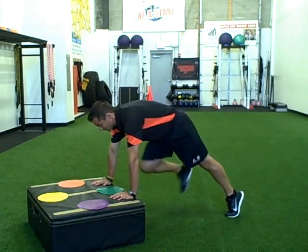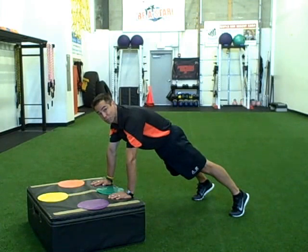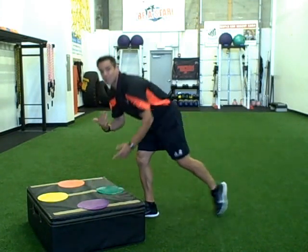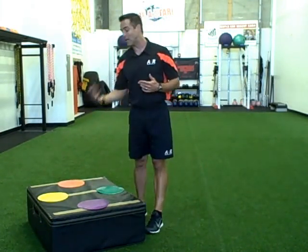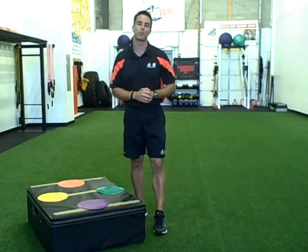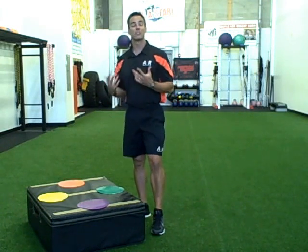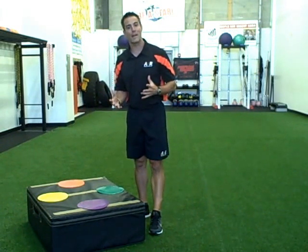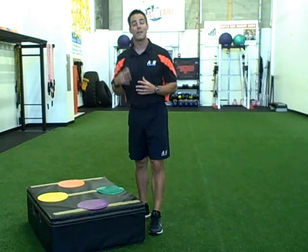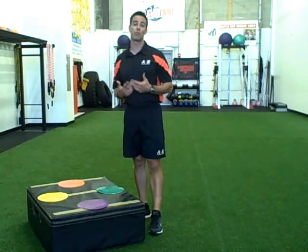Most important thing is now we can get them at least in a push-up position and coach through that. As I call out different colors, if I call out yellow for instance, whoever is over the yellow dot does one push-up or attempts one push-up. Purple, same thing. Start predictable. Don't go random and make it all crazy on them yet. Start predictable and then make it game-like once you see they're ready for that.